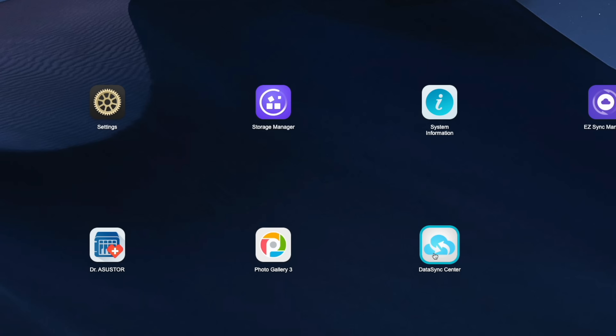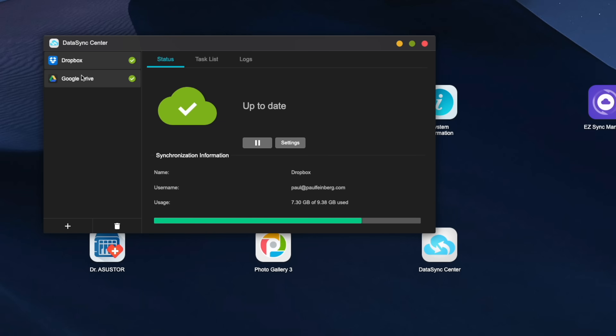I really like the Datasync app as well. You can add your logins for Google Drive, Dropbox, Microsoft 365, and other cloud storage options, and it'll actually pull all your data off those services and store it on your NAS. It'll sync back and forth if you want, but for me I just set it up to pull all my data off so I can fully move over to my NAS system going forward.